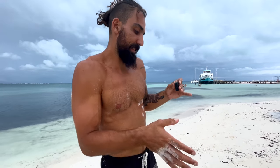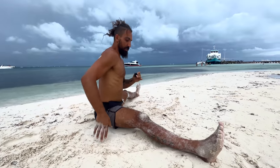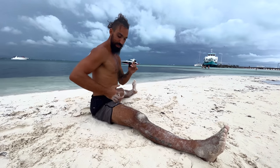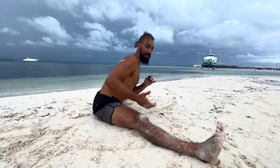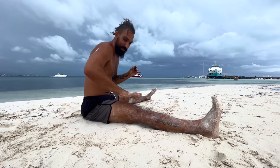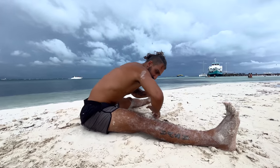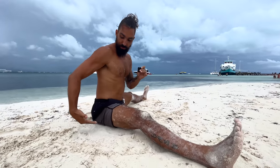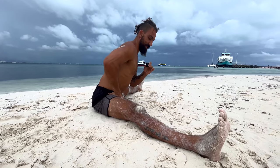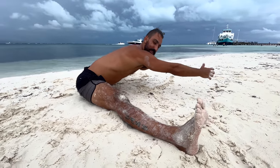Something you can practice after this to track your progress is a simple pancake stretch. For the pancake, we need to be able to open the hip in the way we were just training — to fold down and get low. If I can't open my hip, it's going to look like this: I'm not going to be able to spread my legs, my hips are going to be really stuck, and it's going to cause me to round my spine. So in the beginning, elevate your hips on a pillow or something like that, and then just try to keep those hips open as I reach down.